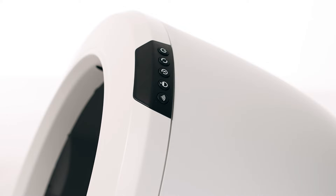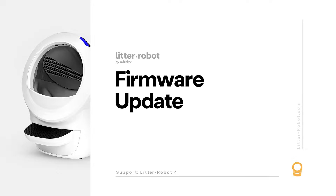If your unit is not displaying a solid blue light bar, please follow these troubleshooting steps. First, let's make sure your firmware is up to date. Whisker has the ability to provide updated firmware to your robot with fixes to correct known issues with the unit. We recommend that you always keep your Litter-Robot's firmware updated to ensure the best possible operation.